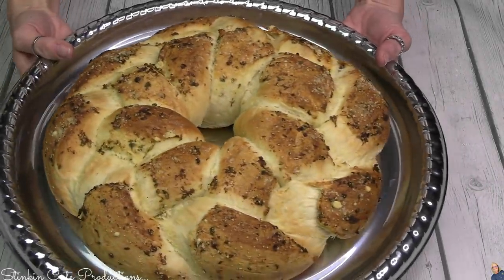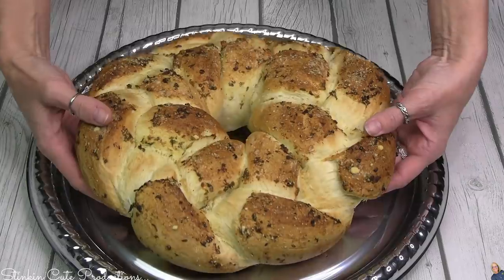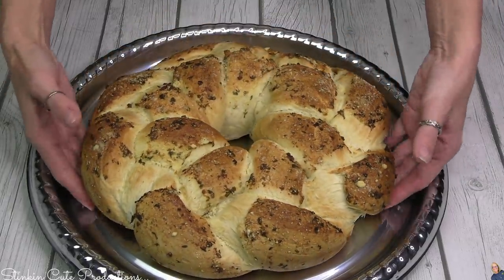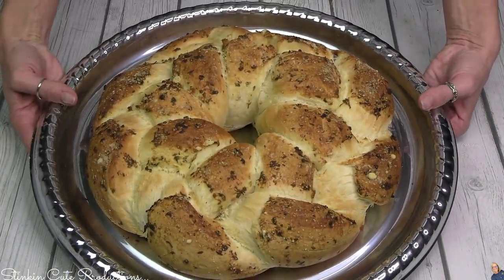Dollar Tree has these cool platters that you can transfer your loaf onto, and it's easy to transfer — it's a nice solid piece. The inside feels soft and it is warm, just waiting to be eaten.